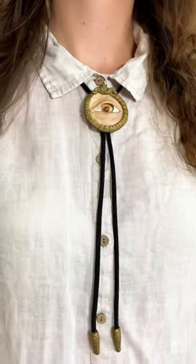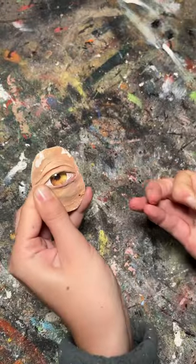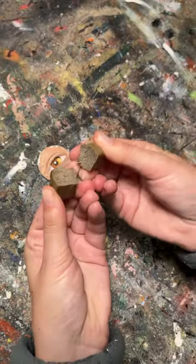If you like slightly disturbing fashion, this eyeball bolo tie is perfect for you. The eye was actually originally from a piece of art that I ended up redoing, but I didn't want to just throw the eye away.